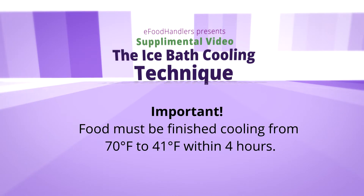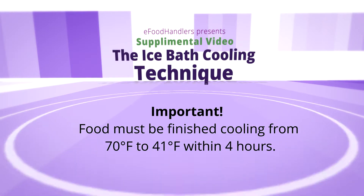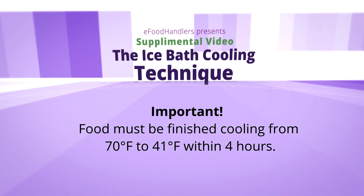The other requirement, once food has reached 70 degrees, is that food must be finished cooling from 70 to 41 degrees Fahrenheit in four hours — six hours total.